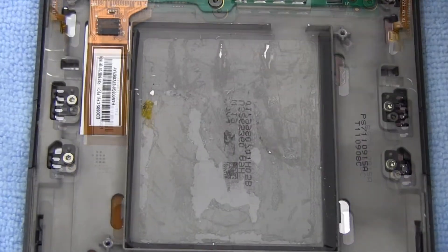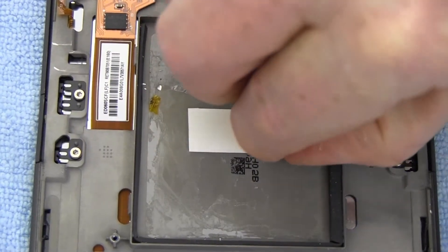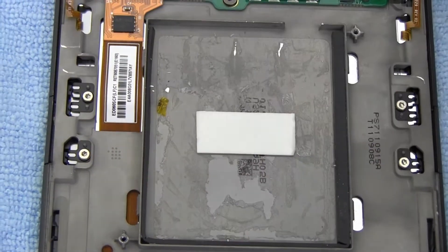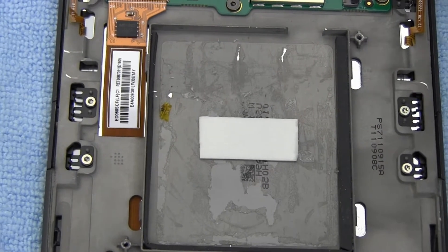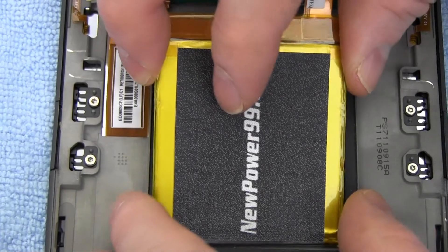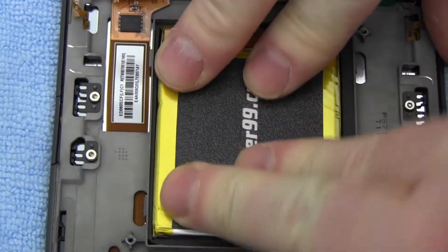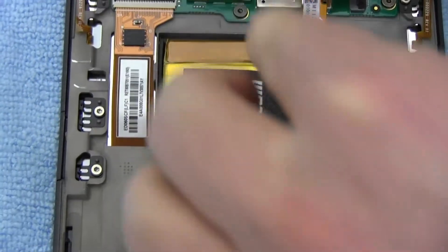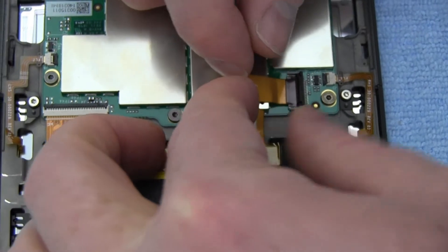Place a strip of double-sided tape into the battery compartment. Place a new extended life battery from NewPower99.com into your Kindle. Connect your new battery.